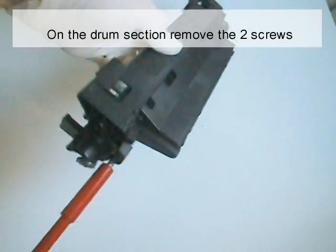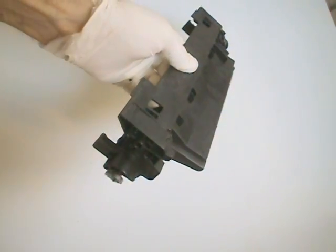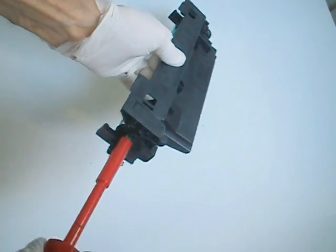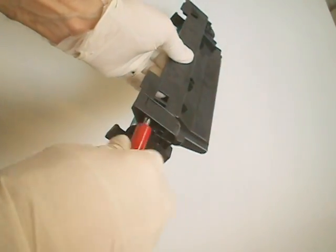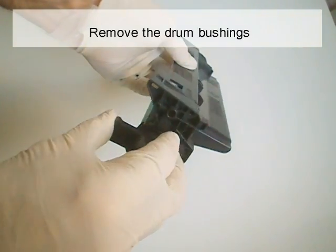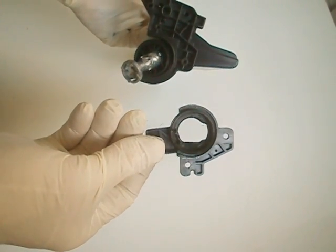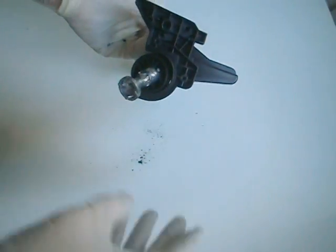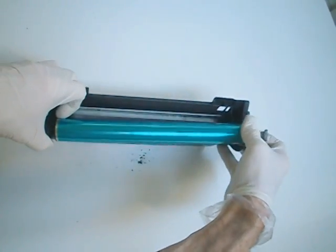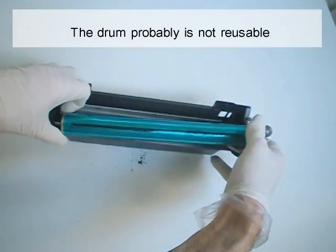On the drum section, remove the two screws. Remove the drum bushing. Remove the drum. The drum is probably not reusable.